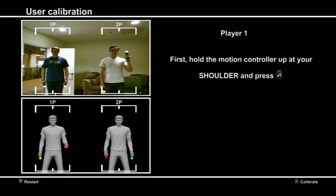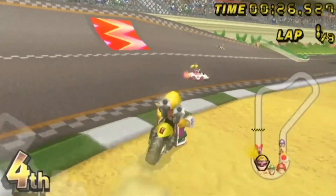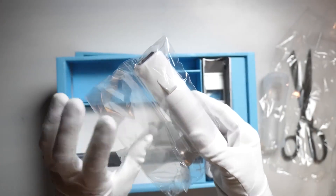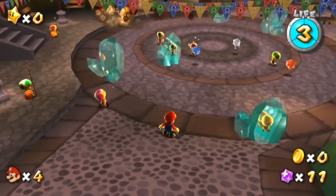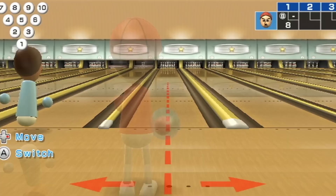Another important innovation is the introduction of motion controls, allowing players to interact with games using physical gestures. This technology, popularized by devices like the Nintendo Wii Remote and the PlayStation Move, has opened up new possibilities for gameplay, particularly in genres like sports and fitness.